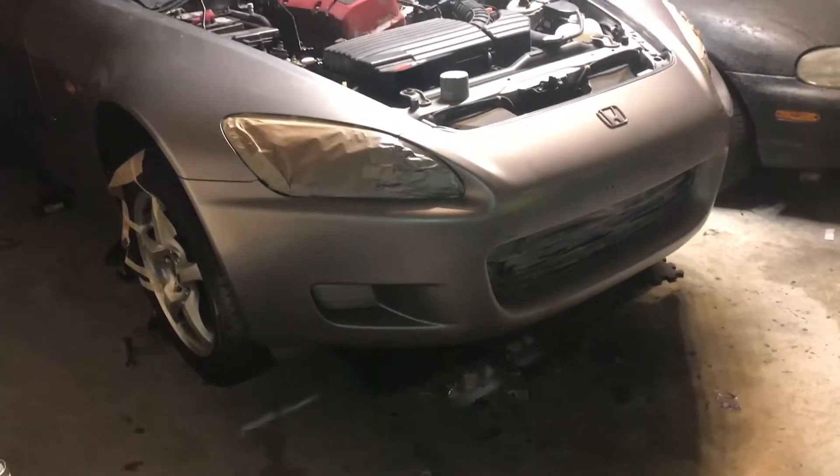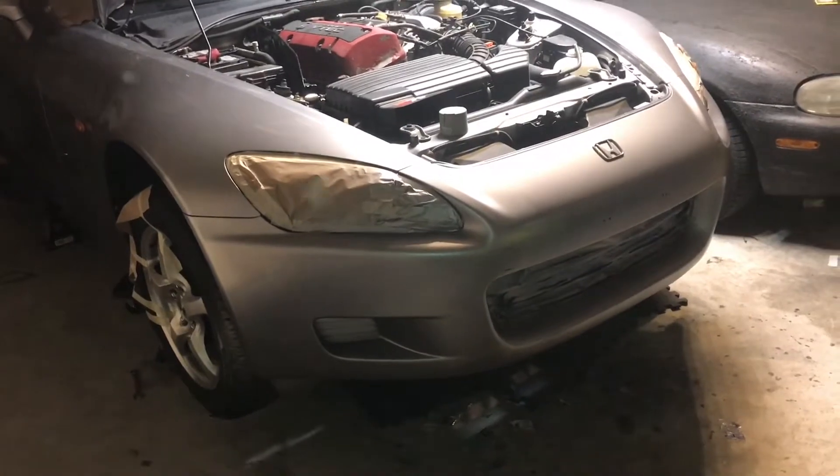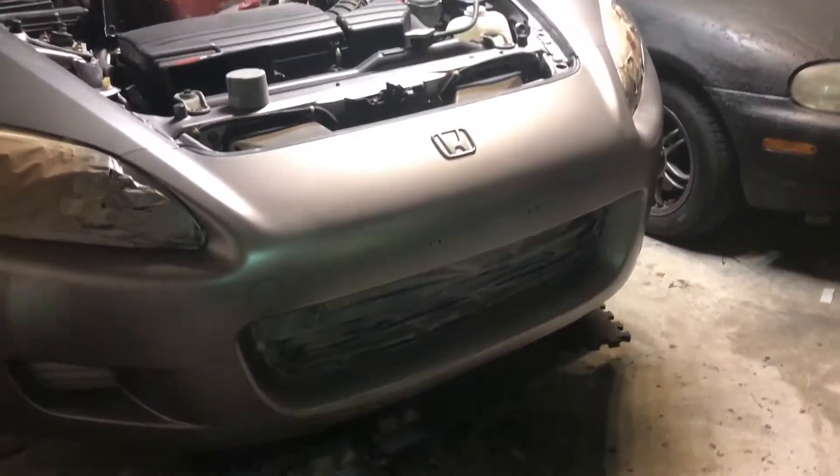Hello, this is my S2000 from the 2000 model year. I redid the paint job on the front — it had some bodywork so I had to fill it in with filler, then prime and paint it.